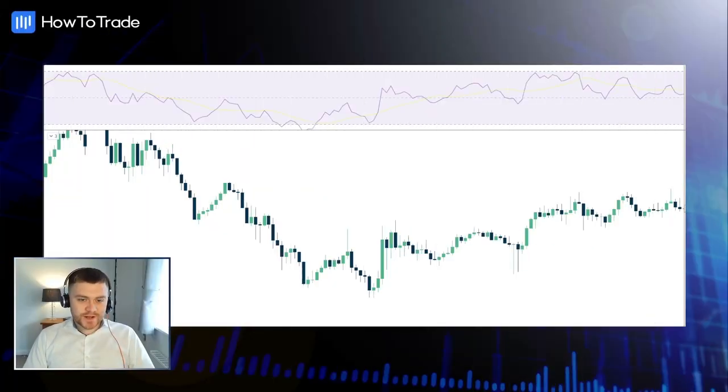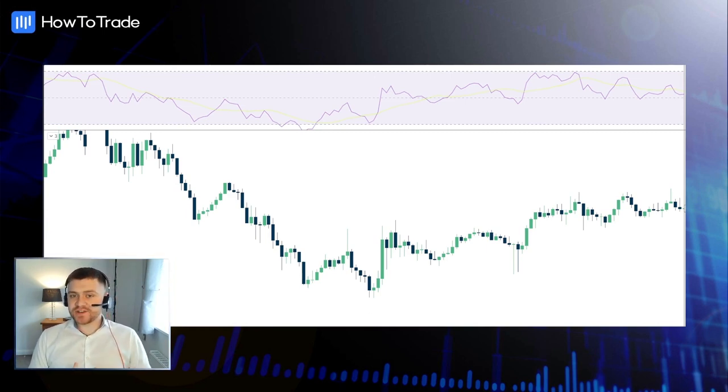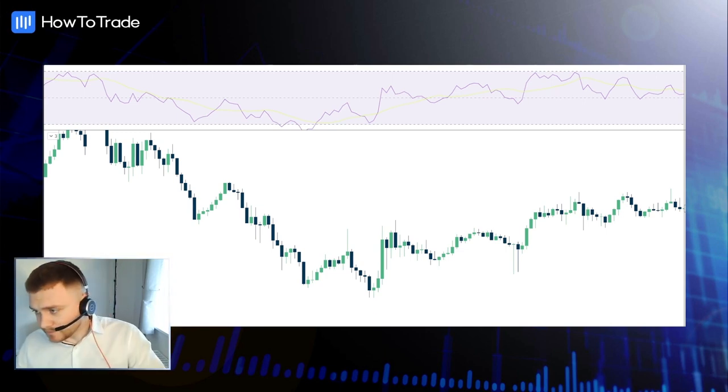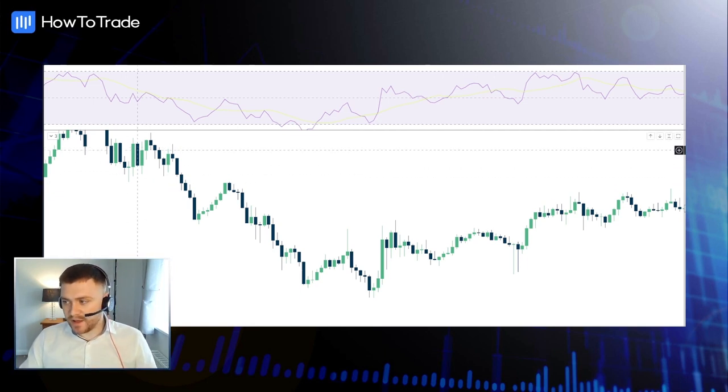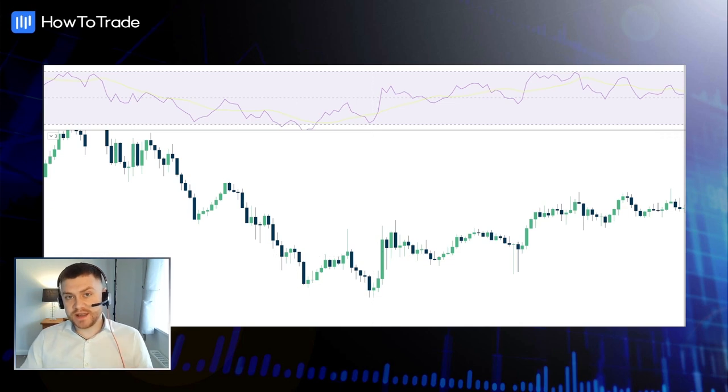Let's have a look at an example on the chart. Identifying the bullish harami pattern on a trading chart is fairly straightforward and easy. However, finding the pattern is not usually enough — you'll need to combine it with other indicators. We're going to use the RSI indicator in this example. We're looking for a downtrend in the market, which we can see here, and this bullish harami is going to indicate to us that the market could be about to reverse.